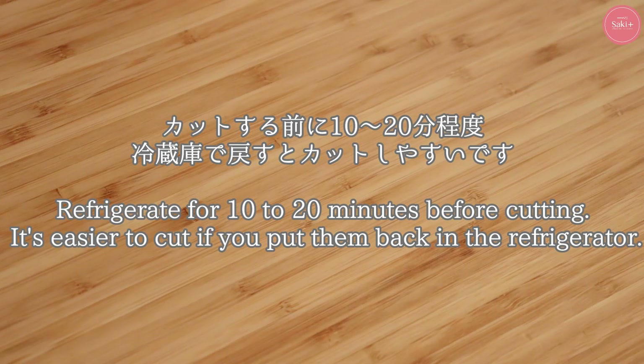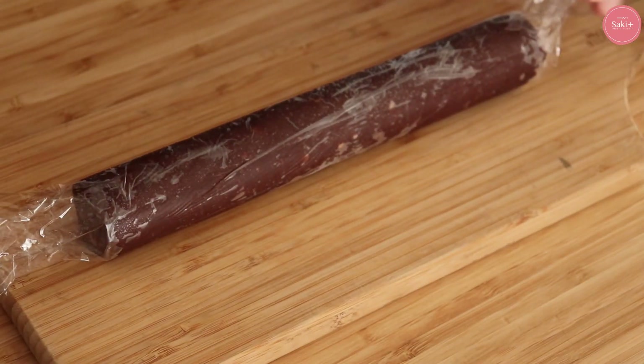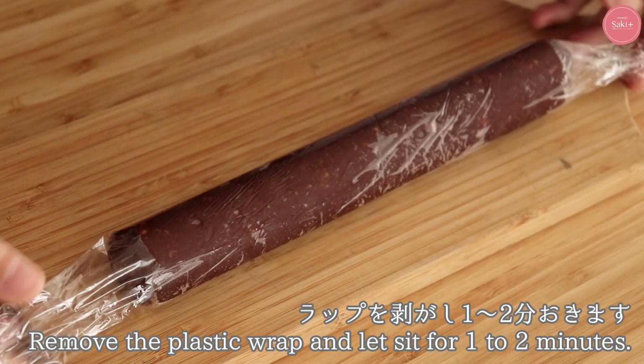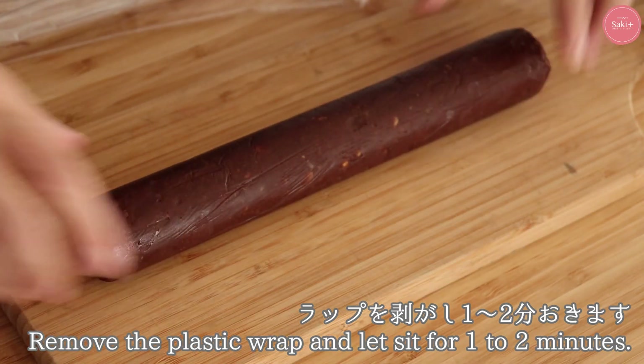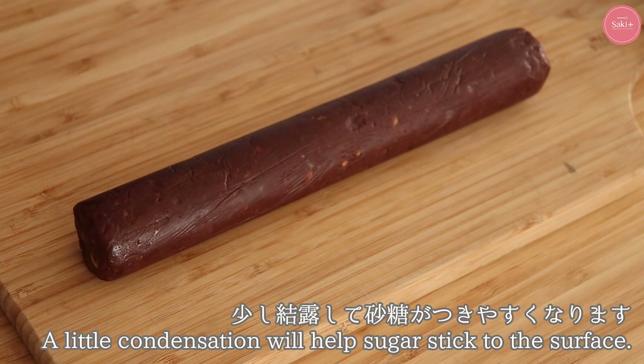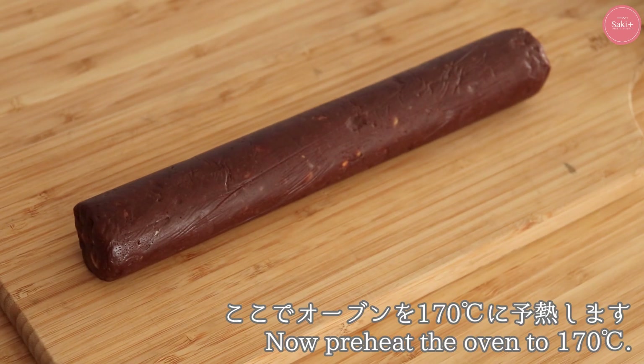この状態で冷凍庫で30分以上冷やしていきます。カチカチをカットすると割れてしまうので、カットする前に少し冷蔵に戻してからカットするときれいにカットできます。ここからカットして調整していきます。まずラップして少し室温に置いておくとクッキーの周りが軽く結露してきます。そうするとグラニュー糖がくっつきやすいですね。ここでオーブン予熱スタートしておいてください。